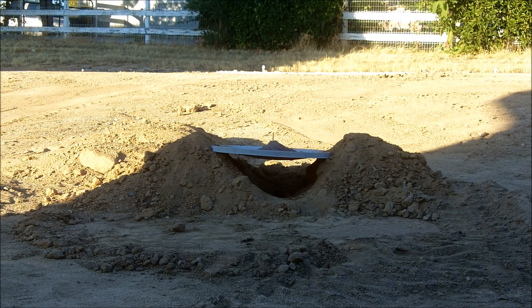Hey everyone! In this video I'm setting off a large quantity of thermite, about four pounds, on an old satellite dish, which is suspended in between those two mounds of dirt you can see there.